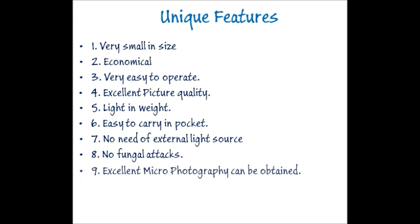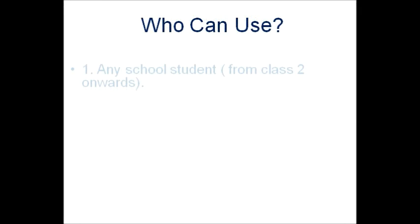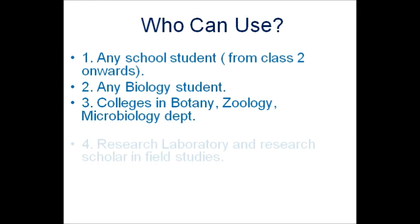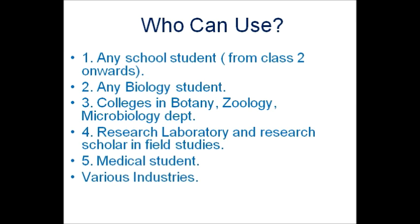Excellent micro photography can be obtained. Can operate in a darkroom. Very useful for field study. Who can use it: any school student from class 2 onwards, any biology student, colleges in botany, geology, microbiology departments, research laboratories, research scholars in field studies, medical students, and various industries.